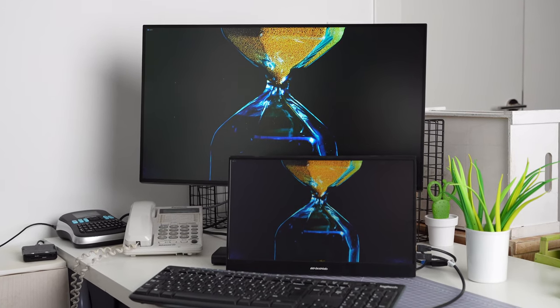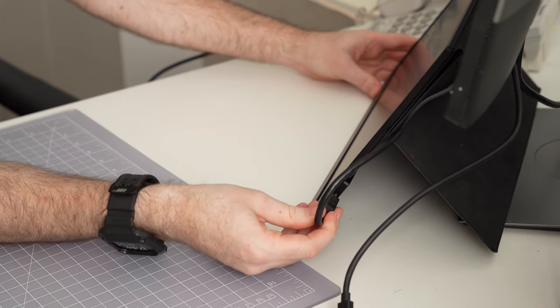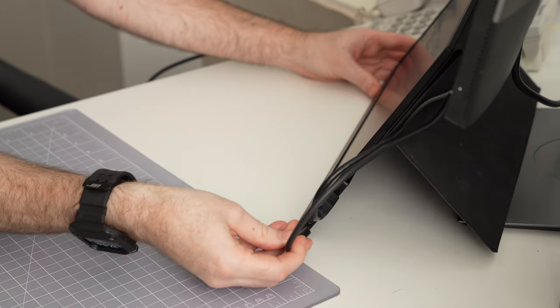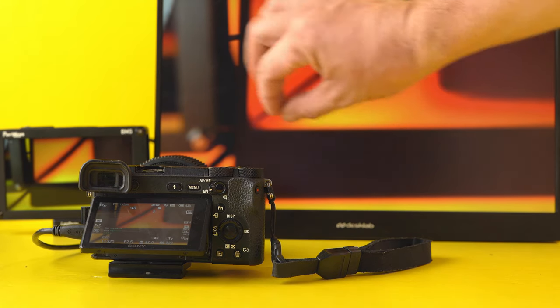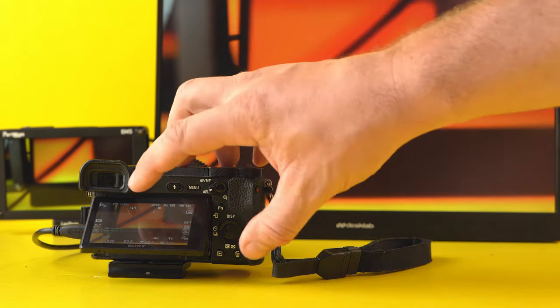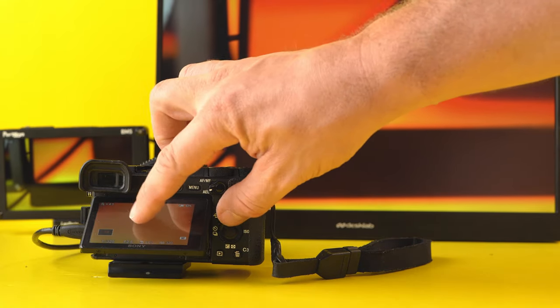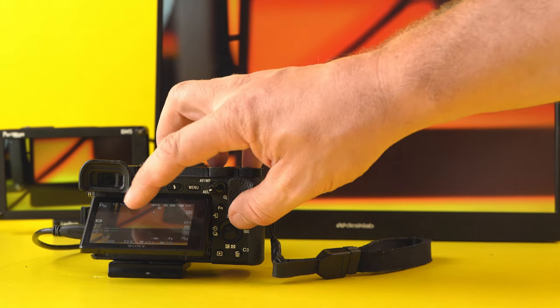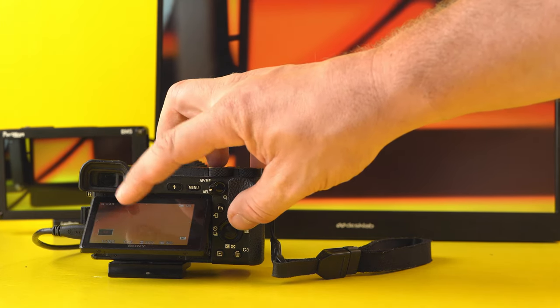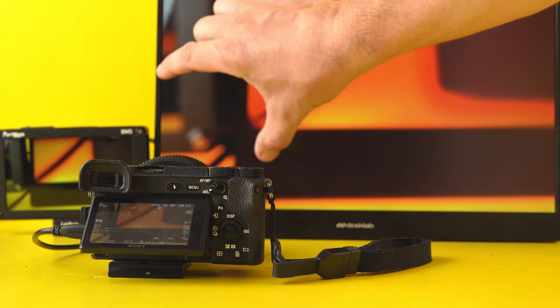All in all, this display was not designed with professional video monitoring in mind, but you can still use it as a secondary display in a number of different scenarios. One thing you cannot do with it at the moment — but they may add in the future — is using the touch capability of the monitor to control the camera's touch focus feature. We've already talked to Sony about adding this, and although we're not sure if it's technically possible with the current Sony cameras, it could be a really nice addition.